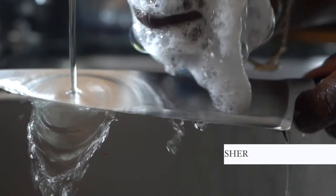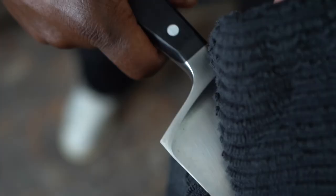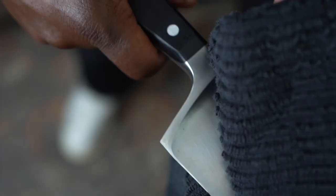It is paramount to connect with your knife and treat it with respect. After use, always clean your blade, wipe it dry, and store it properly to ensure the longevity of your investment.